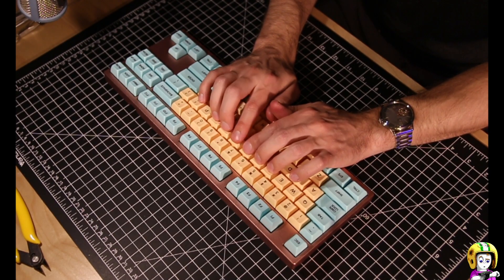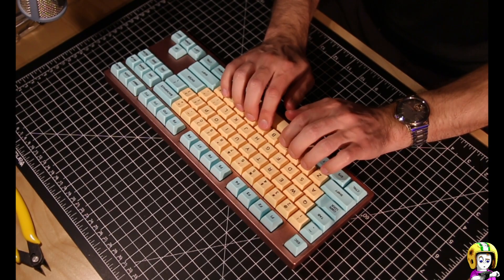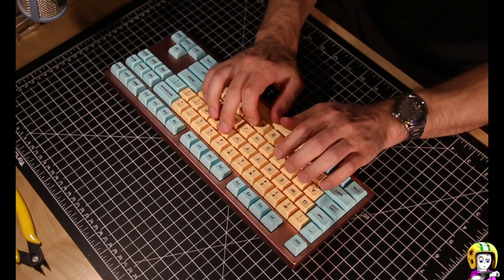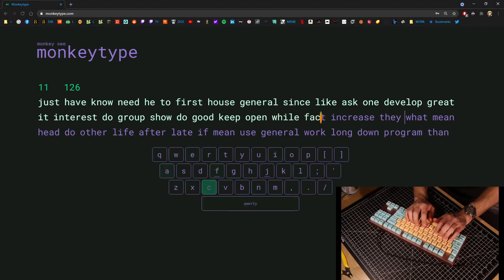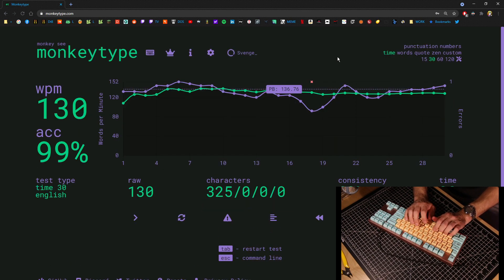All the other keys are tuned. Boston out of 130 on the stream — I'll take that.